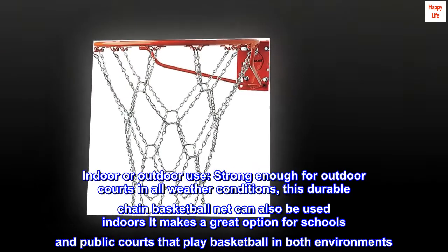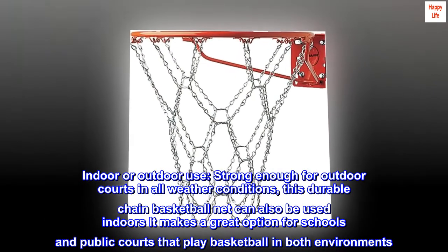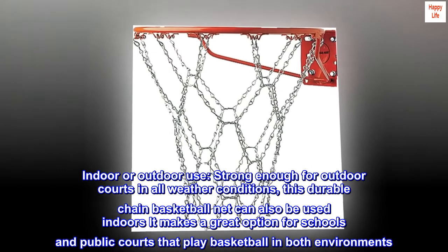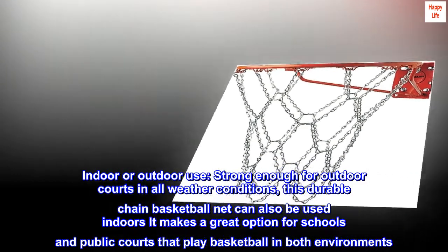Indoor or outdoor use. Strong enough for outdoor courts and all weather conditions, this durable chain basketball net can also be used indoors. It makes a great option for schools and public courts that play basketball in both environments.